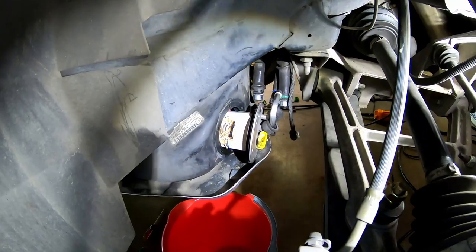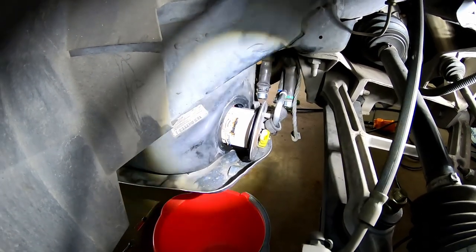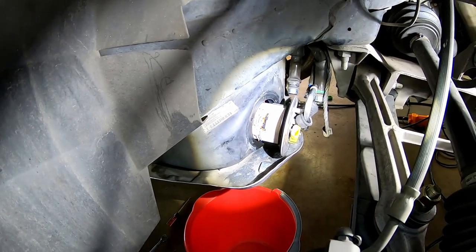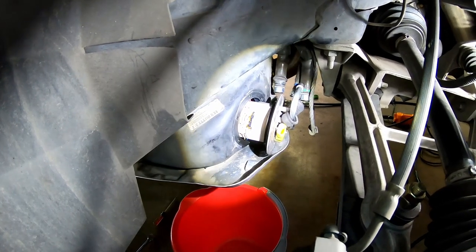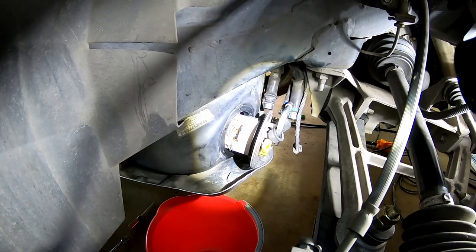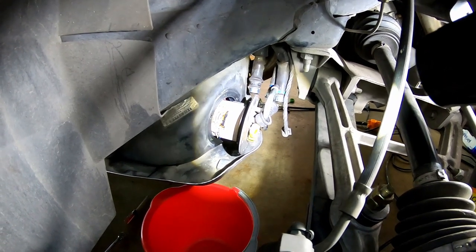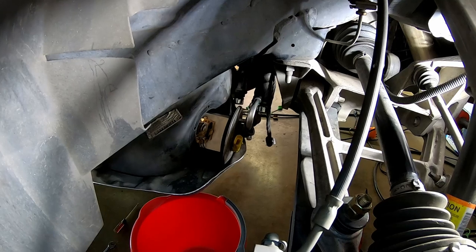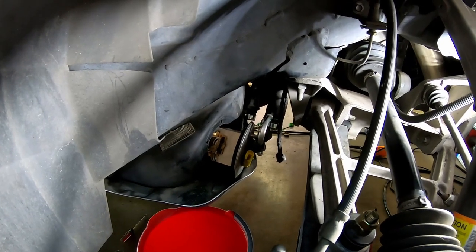We've got the bolts taken out and we've slid the fuel sender and pump assembly back a little bit. From what I've gathered on the internet, we want to actually unclip the fuel sender from the bracket and weasel that guy out by himself. You don't want to try to rip the whole assembly out of the tank in one piece, especially if you're going to reuse that fuel sender. Public service announcement: if you're going to do this job and work on your fuel system, make sure you're well ventilated — door open, fans running, whatever you need to do. You don't want to be filling yourself full of gas fumes and having any bad fire hazards.